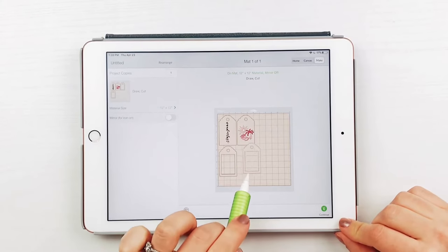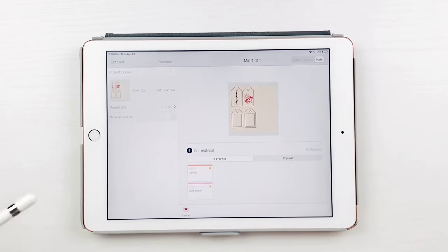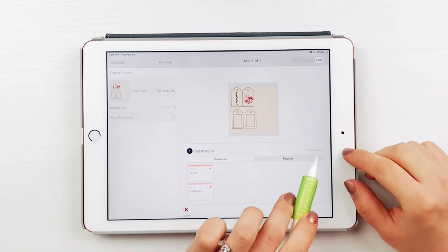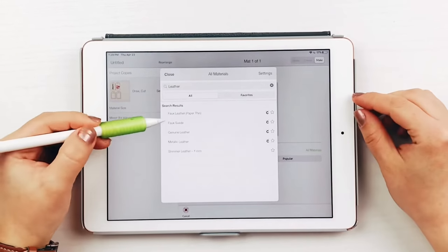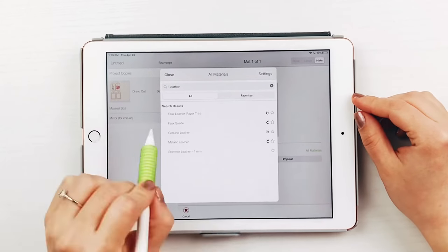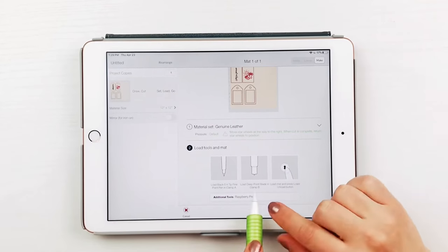Select make it, then arrange the tags so there is a little bit more space between them. And then on the cutting screen, set your Cricut dial to custom. I chose genuine leather for my specific leather fabric. Make sure to have your white star wheels pushed all the way to the right so that they don't leave marks on the leather as the Cricut is cutting.